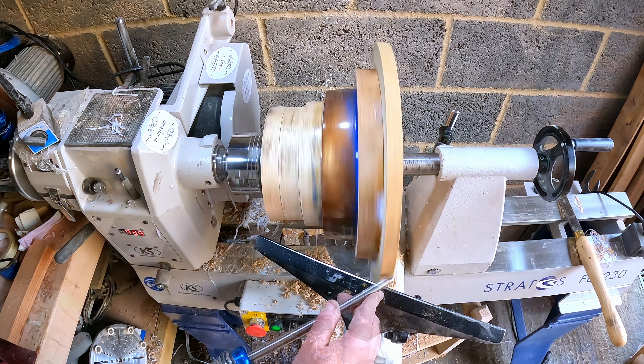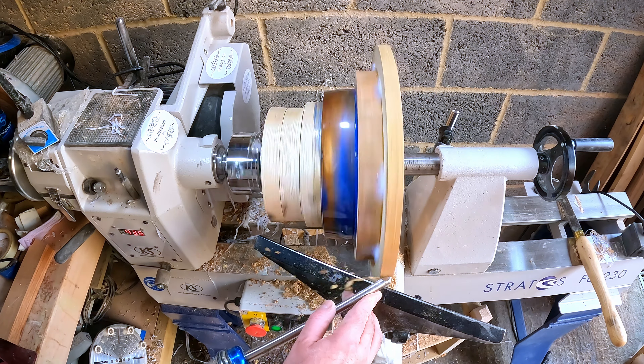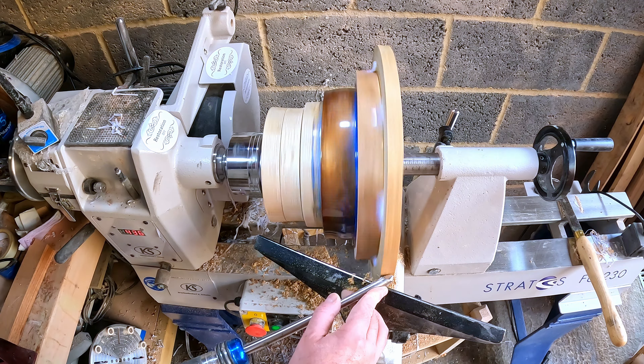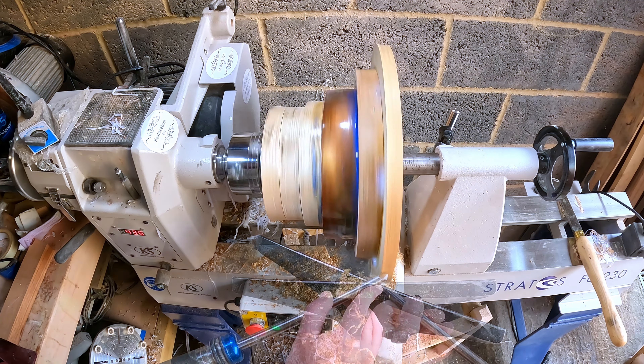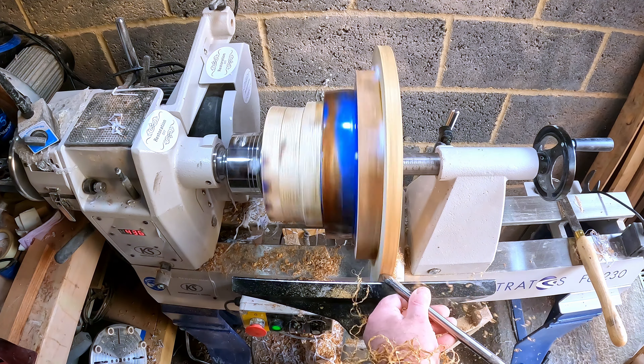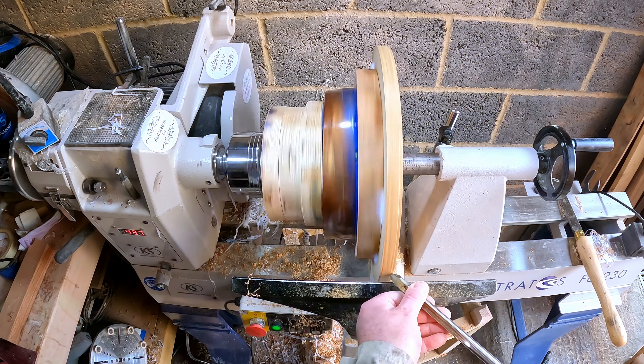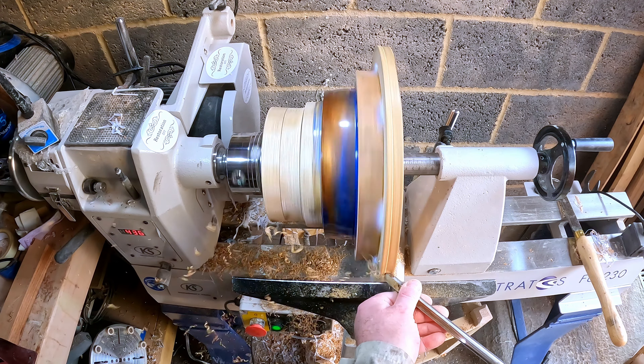I turned the lathe up to around 450 rpm and began getting the blank balanced. I have to be honest — I was really surprised how well it had gone together. The rim was first and there wasn't a lot to be cut away. Then I started on the sapele ring, removing just enough to get rid of the last bit of wobble, then it was on to the resin midsection.